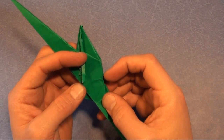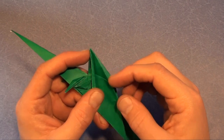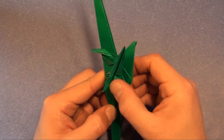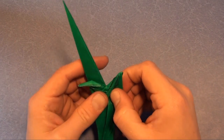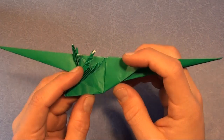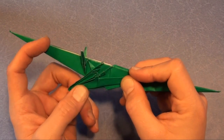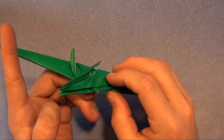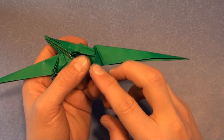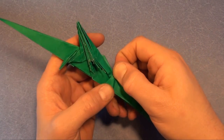Unfold it. We're going to fold this corner so that it aligns with the dragon wing too — the fold originates here and terminates there. Same thing on the other side. Pull this flap up, turn it over. Fold this flap over so that the fold lines up with that crease underneath there. Same thing on the other side.